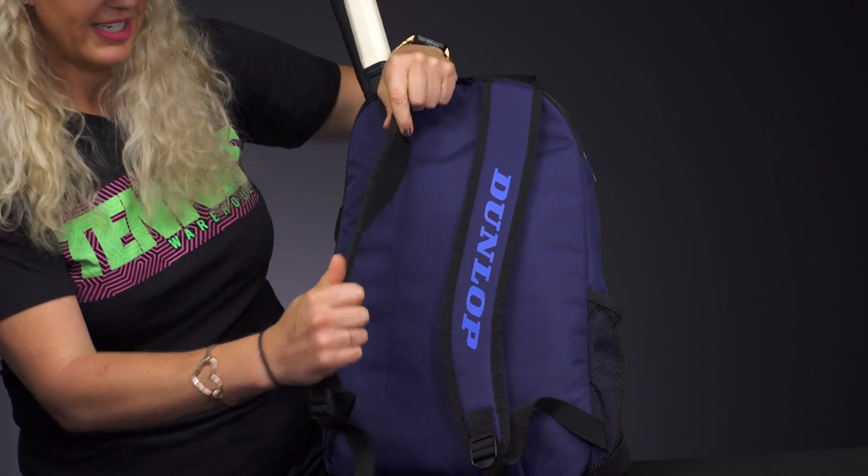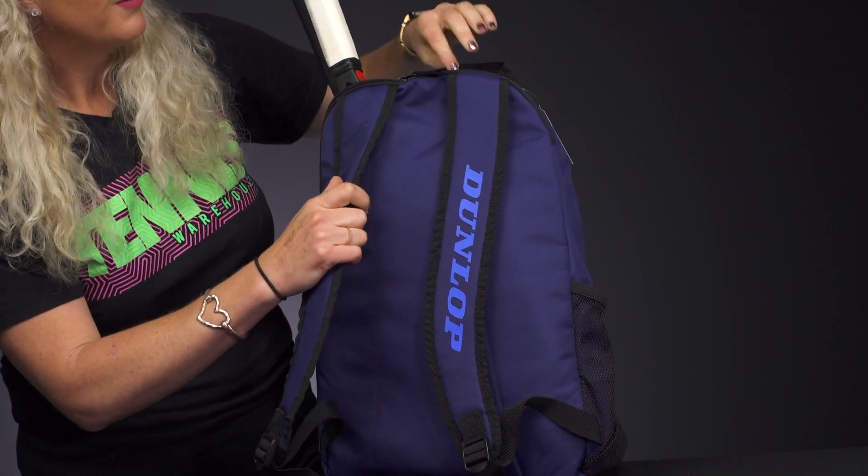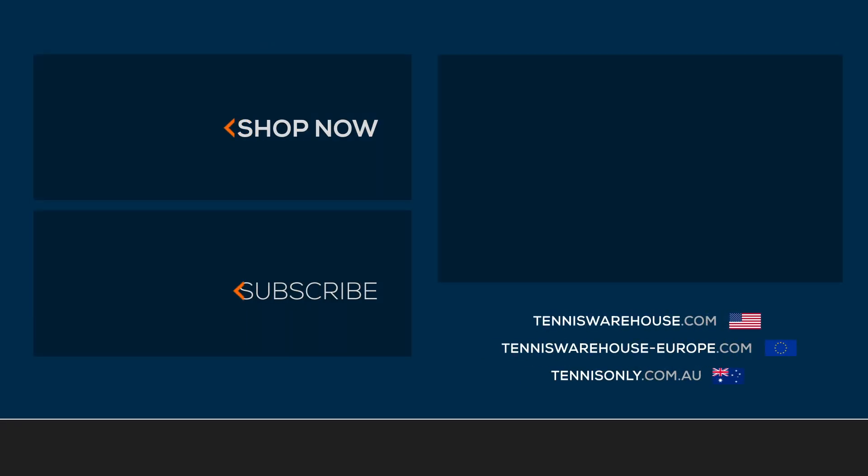The back of this backpack has padded, adjustable backpack straps with a grab handle right on top. To shop a wide variety of Dunlop tennis backpacks, make sure you visit Tennis Warehouse, Tennis Warehouse Europe, or Tennis Only.